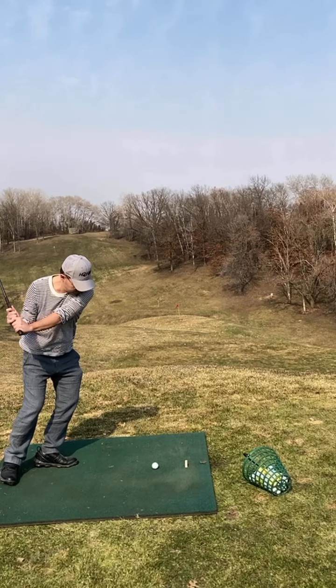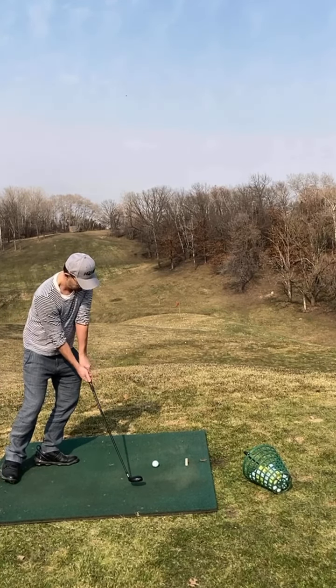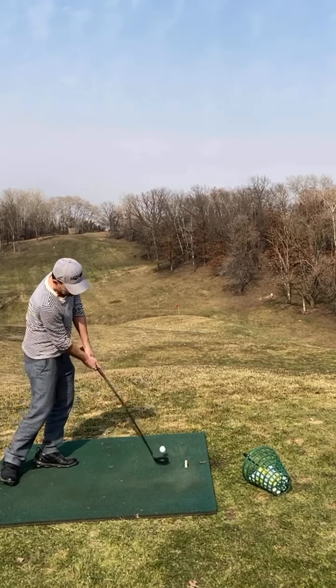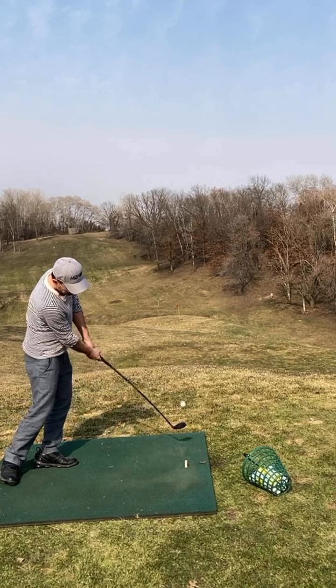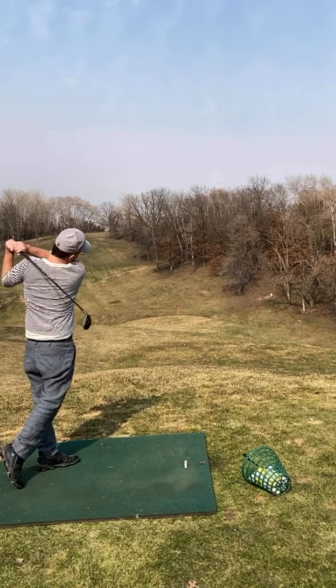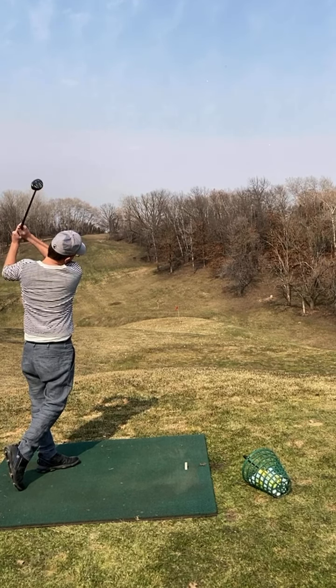So again, another improvement here. Look at how your club's coming away — easily missing the water bottle. I think we're at a place now, you've shown me two videos where you're missing the water bottle. Let's set the precedent that you're never going to hit the water bottle again and that's just a normal part of your swing. That's what creates the correct ball flight and the height and all of that kind of stuff.